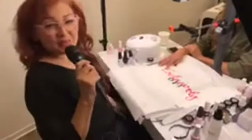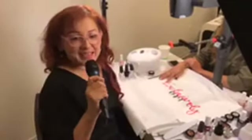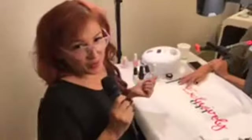Hey everybody, I'm Adela Munoz, Global Educator with OPI. Thank you Salon Centric for having me today to do the demo on ChromeFX along with Nails Magazine.